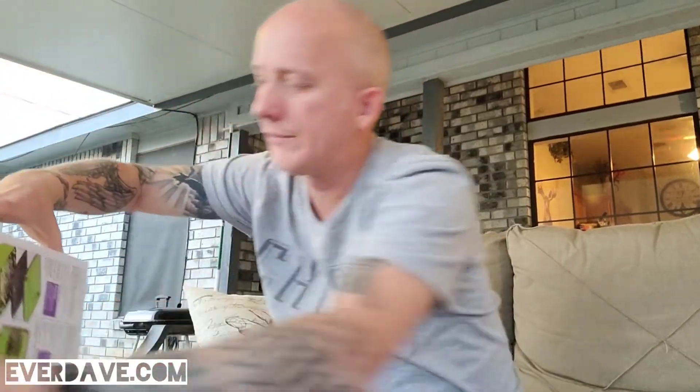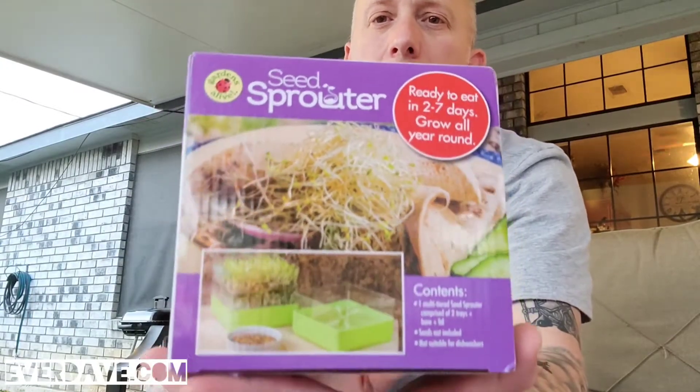It's called a seed sprouter and it's two tiers. Ready to eat in two to seven days, grow all year round, which is a plus for me. Contents: one multi-tiered seed sprouter comprised of two trays plus a base and a lid. Seeds not included, not suitable for dishwashers.